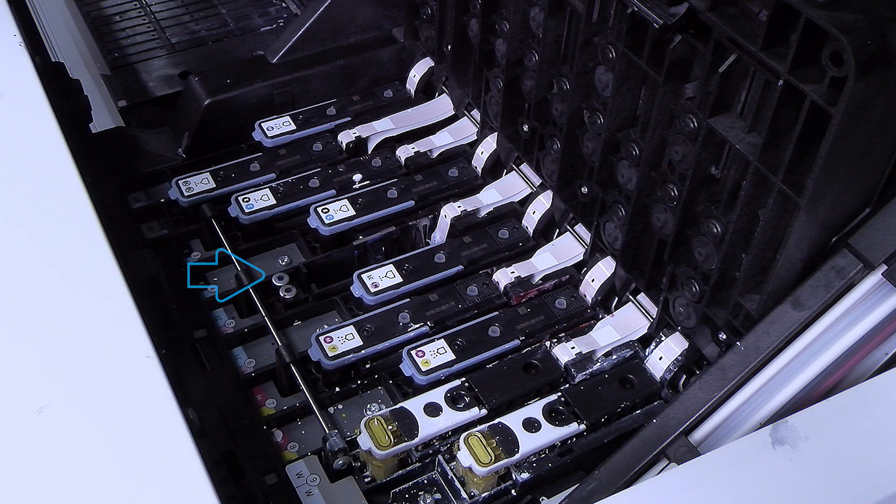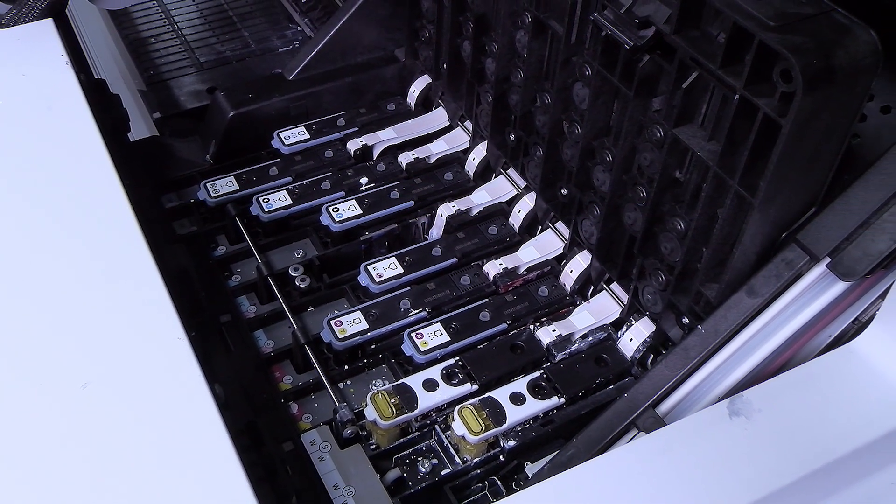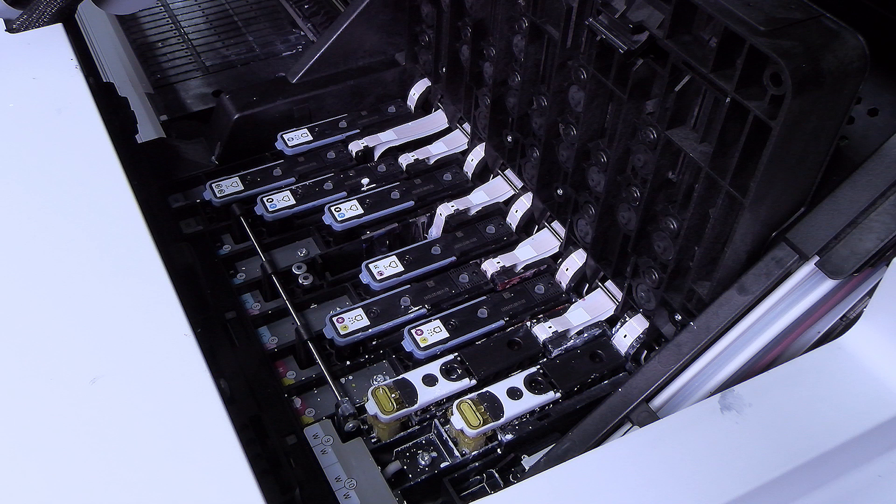The Fi Tower is the structure into which the print head is inserted, and through which the ink arrives at the print head. Whenever you remove a print head, check whether the Fi Tower has a lot of ink on it. If so, clean it with a lint-free cloth before inserting a new print head.